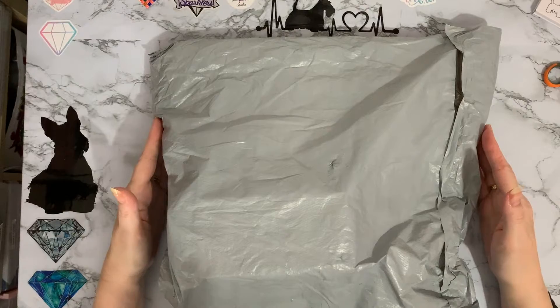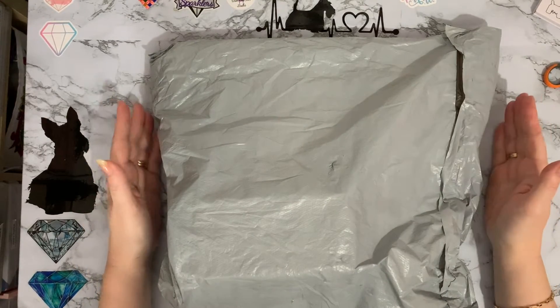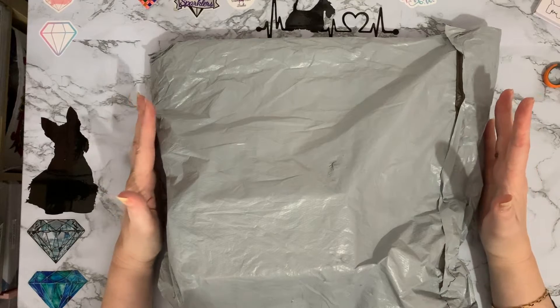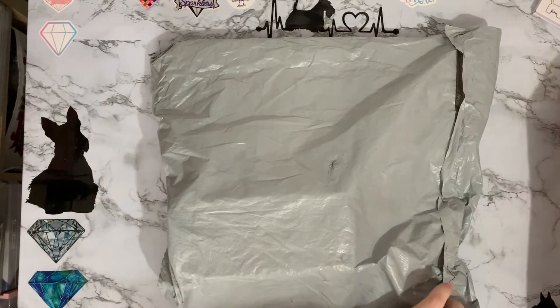Hi everyone, Liz here, thanks for stopping by. I've just had a parcel delivered from a very nice young postman. I got a very big smile from him so maybe he's a diamond painter too. We can live in hope.